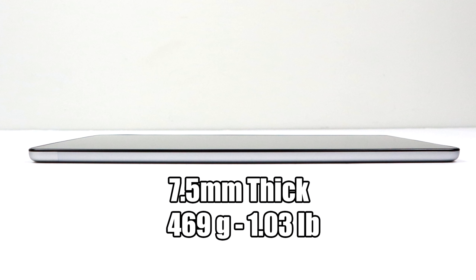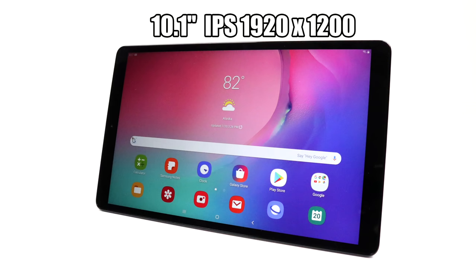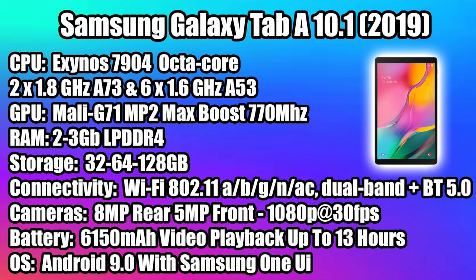It's 7.5 millimeters thick, which is really good, and 469 grams. I would have loved for it to be a little lighter but it's got a massive battery that lasts over 10 hours. The screen is a 10.1-inch IPS display at 1920 by 1200 resolution. It gets super bright and looks really crisp.